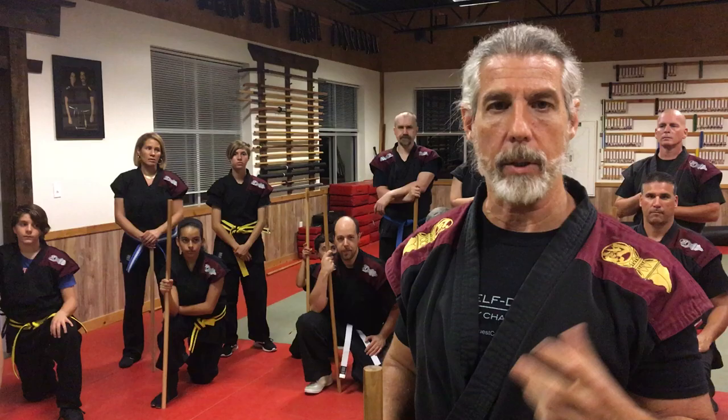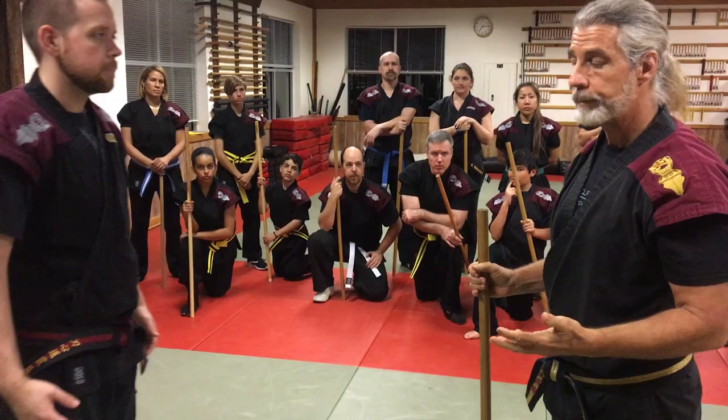Very modern stuff is what we do for the most part. We do historic training, but we want to focus primarily on modern situations. So here I am, maybe I've been walking around with my stick. I might be out in the woods somewhere. All of a sudden there's trouble.